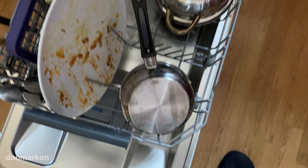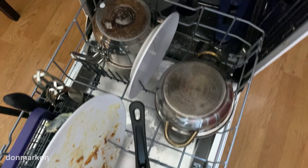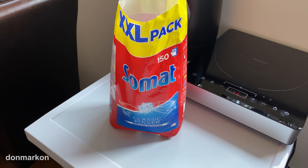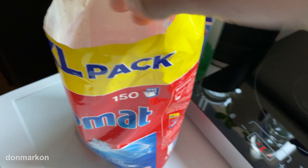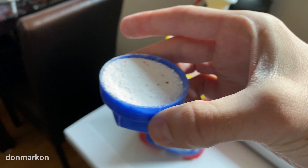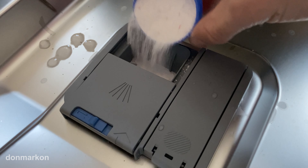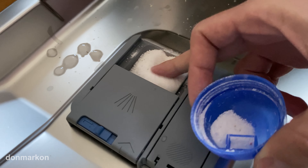I decided to move this pan here and this here for practical reasons. I'm using a liquid detergent — I find it the best value you can have. You can dose how much you want. This cap is about 25 mils, and because there is a lot of dirty dishes, I will fill the tray nearly full.